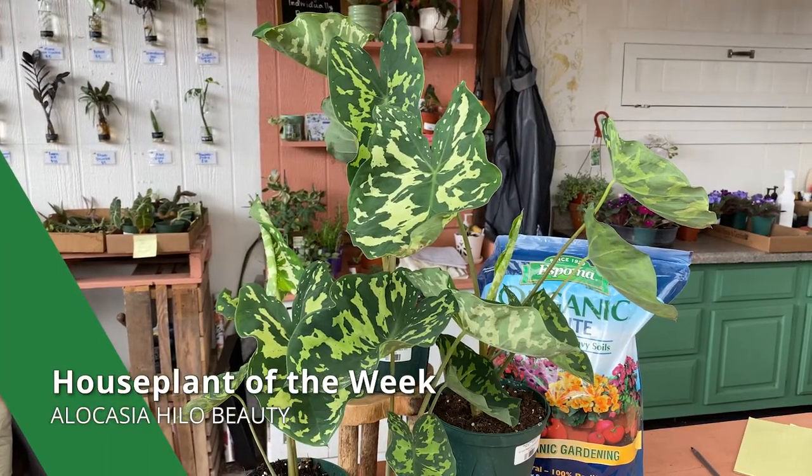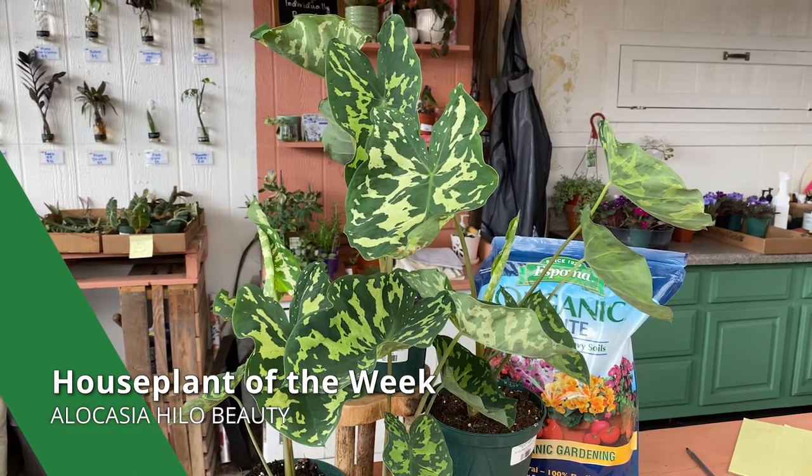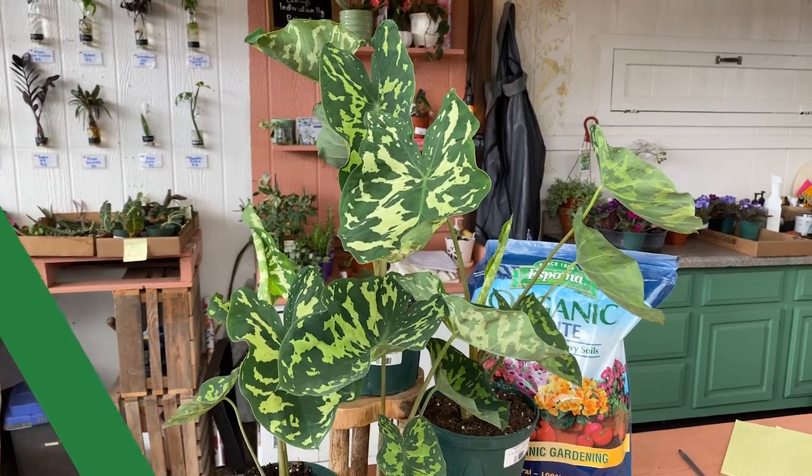Hi everyone! Welcome back to another Martin's Home and Garden Houseplant of the Week. This week we're talking about the super beautiful, kind of rare, Alocasia hylobeauty. These guys are a hybrid plant, but no one's really sure of what two plants were crossed to create this hybrid. This plant does not flower, which makes it incredibly hard for scientists and cultivators to find what genus the species actually belongs to. There's a lot of speculation of whether it's actually an Alocasia, a Caladium, or some other plant, but they've been called Alocasia since around the 1980s, so that's what we're going to refer to them as.